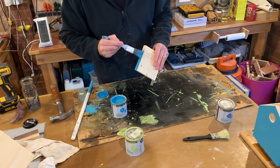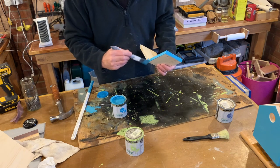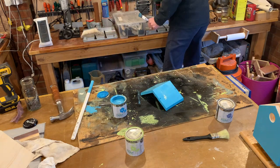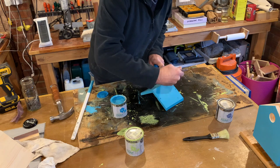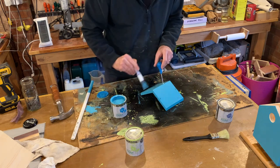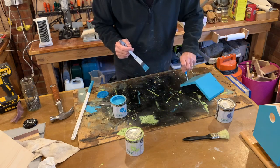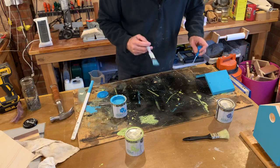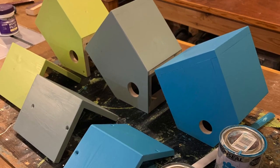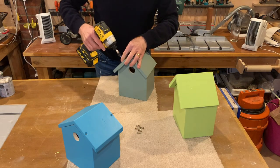Now onto painting the roofs. You will notice that I don't paint the inside of these roofs — I really don't like the idea of there being any paint on the inside where the bird's going to live. Now that's all painted, and this might be a little bit over the top, but they've all had four coats. That will keep them nice and protected against the weather.